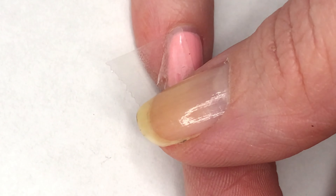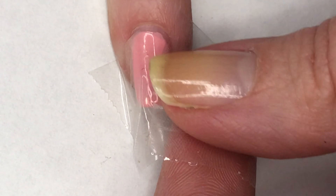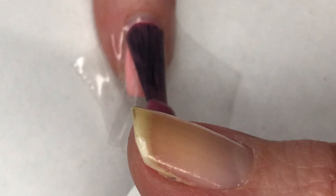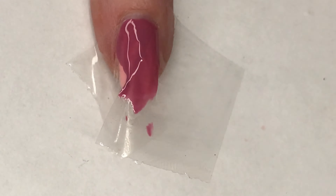Now using a couple pieces of tape that I just cut randomly, I'm just going to place these on my nail, making sure that they are firmly pressed down. Then using my Mauvo-tivation, I'm going to paint this over and then peel up that tape.